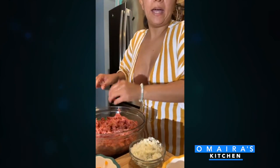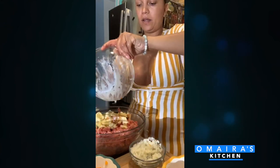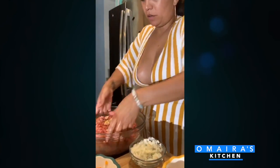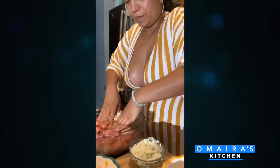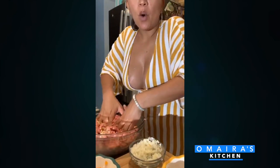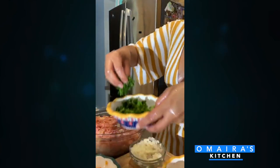Now I'm going to add in my bread that I had soaking in milk — half a can of carnation milk with two slices of bread, cut up. It's just going to be so moist, so good. And I'm going to add some parsley and some green onions.